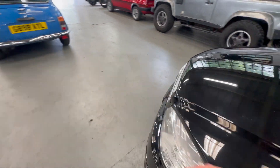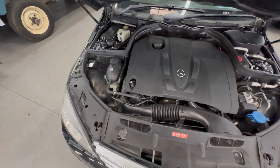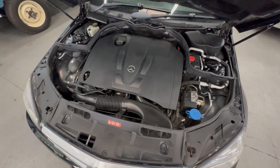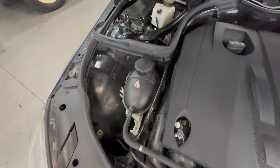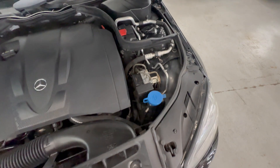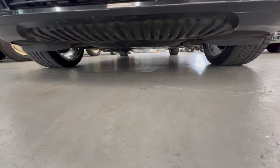Under the bonnet there's a 2.2 litre diesel engine with automatic gearbox. Like I said, I drove it to us — seems to drive nicely, 15-20 miles, chugging along quite smooth. I was getting about 48 miles per gallon, which is nice. Not a lot to see on a modern one — all covered in engine covers — but there's no sign of corrosion around the strut tops or inner wings, nothing nasty. All covers are there, which is always a good sign, and it's not dropping any fluid on the floor.